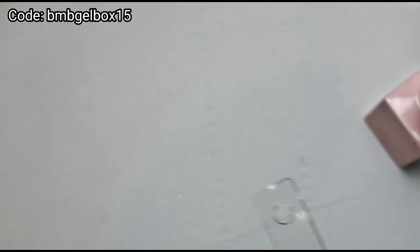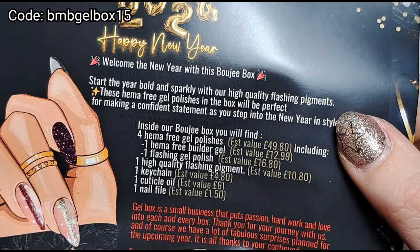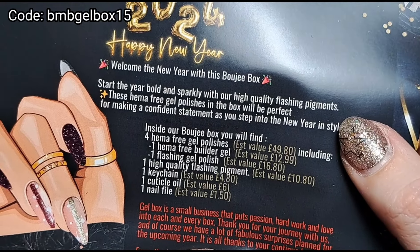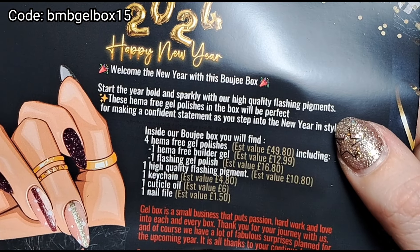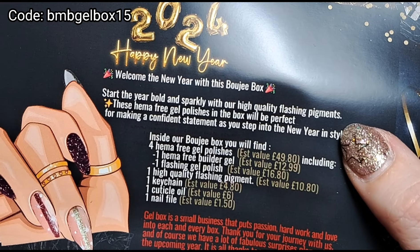My discount code will be in the top left corner — you can get 15% off monthly subscription boxes. As you can see from that first note at the beginning, it tells you how much everything would be worth so you can see how good value it is. And obviously you get 15% off as well, so that is pretty good value.